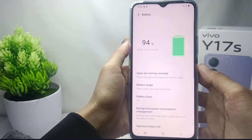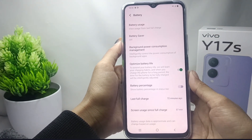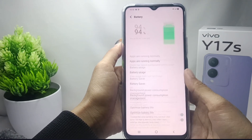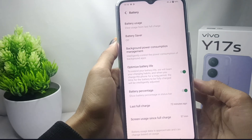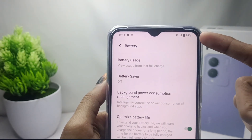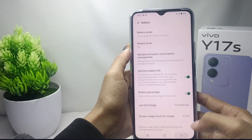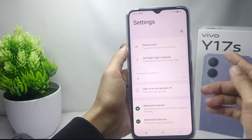Here, some battery settings will appear on your device. To show the battery percentage, scroll down and activate this option. The battery percentage on your device has now been successfully displayed.